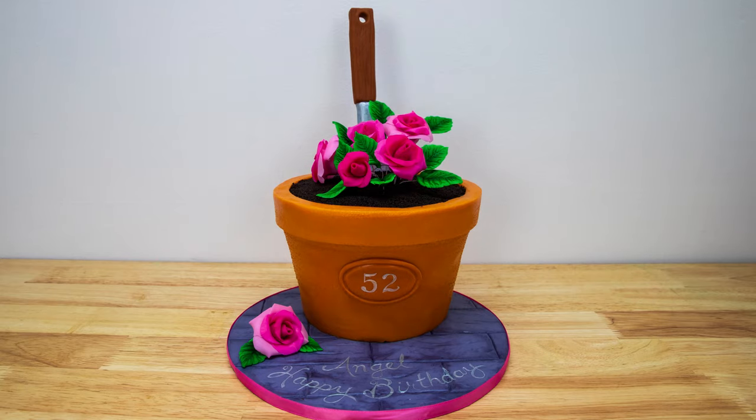Hey everybody, it's Robin and welcome back to my channel. Today on The Robin's Nest we are going to be making this absolutely stunning flower pot cake. I don't actually have much of a green thumb but I guess you could say I have a bit of a sweet thumb, so today we're going to be doing my style of gardening — let's get into it.